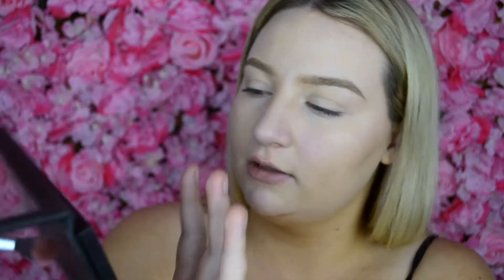I'm just figuring out which one I want to start with — I think it's going to be the Huda Beauty Rose Gold palette. I'm going to start by taking the shade Shy, which is like a pink, and put it in the crease.